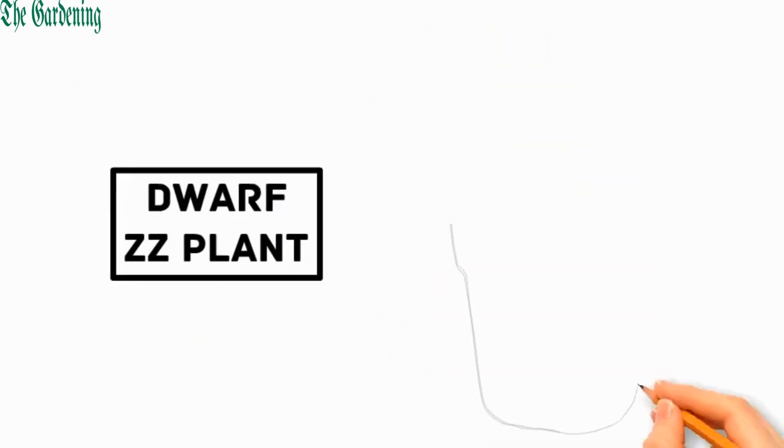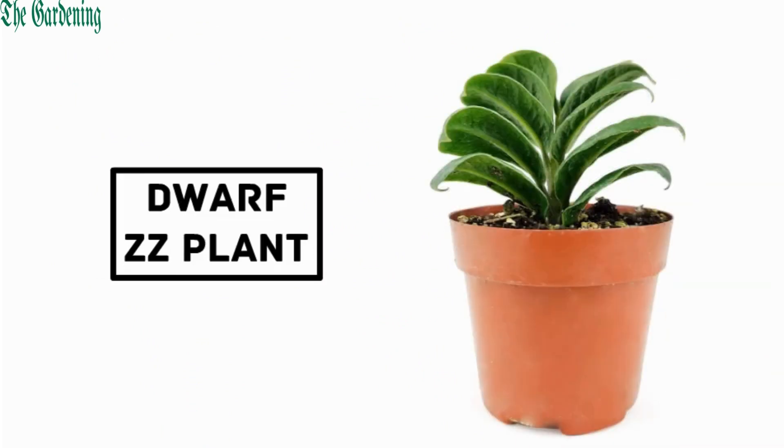Number 6: Dwarf ZZ plant. It is a smaller cultivar with smaller leaves, used as a desktop plant.